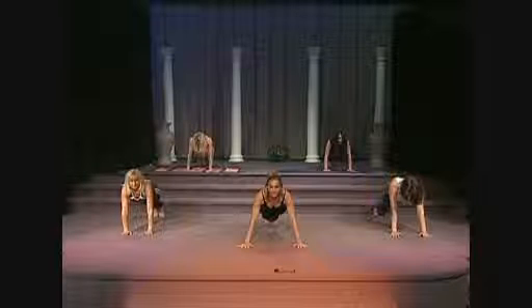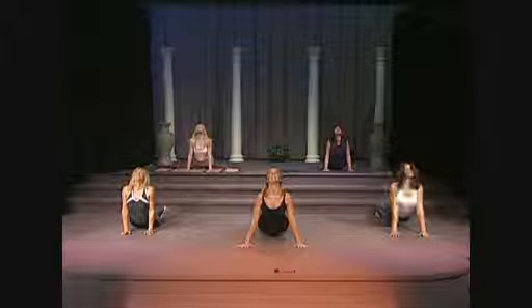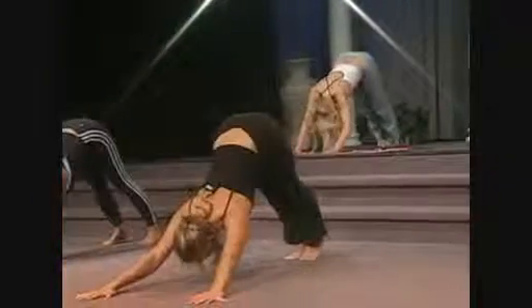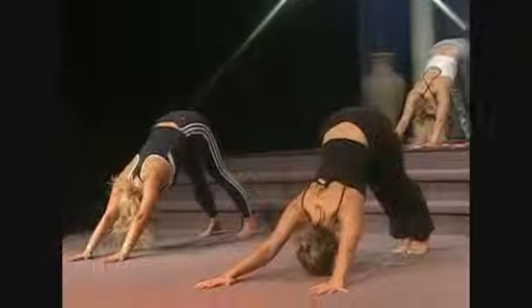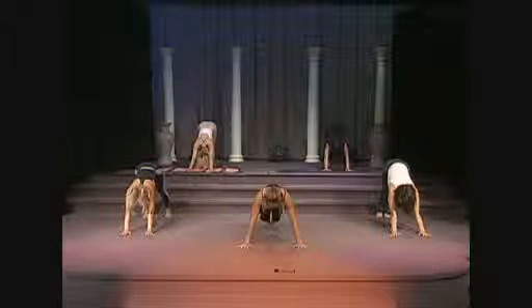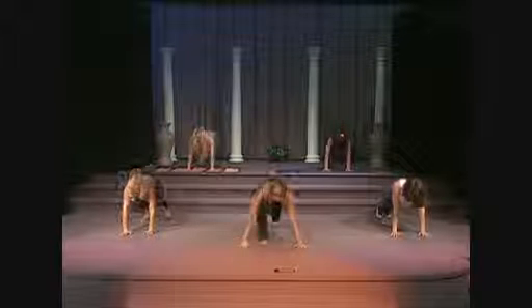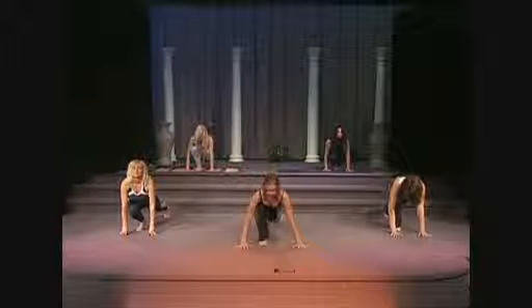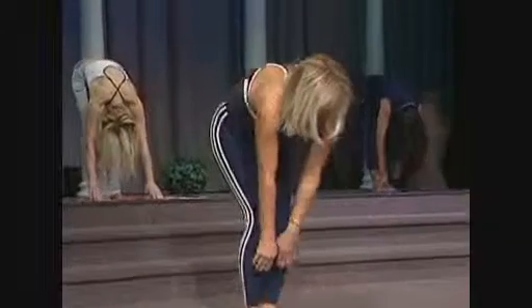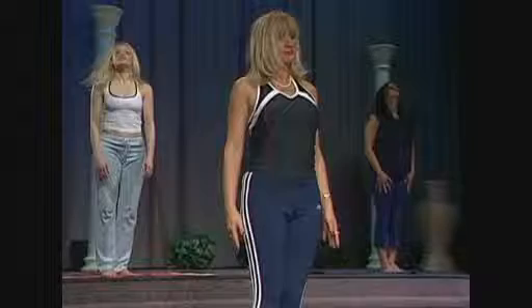Now inhale, exhale — extend your right leg back. You're in your balanced plank position. From here, you're going to inhale. On your exhale, extend into a cobra, lifting the sternum to the ceiling. Inhale, exhale. Bring your right leg in, now bring your left leg in. Inhale. Now slowly pulling those belly muscles in towards your spine, rolling on up to a standing position to start again.